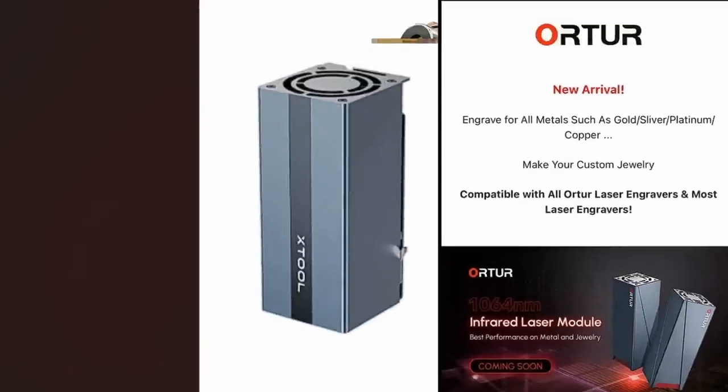Recently, xTool and Ortur have launched their new 1,064 nanometer diodes. What is this that they're launching? I'm figuring it's just the basic diode — this is not a fiber laser at all. One of the clues you can get: if you look at their advertising, you're not going to see anywhere in their advertisement them either speak about or print the word 'fiber.' The reason for that is because they are just using a 1,064 nanometer diode — they're not using any fiber.